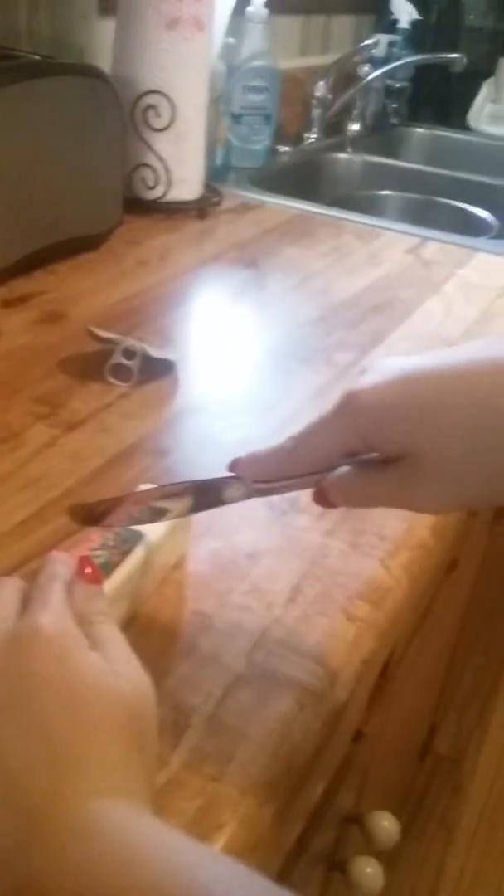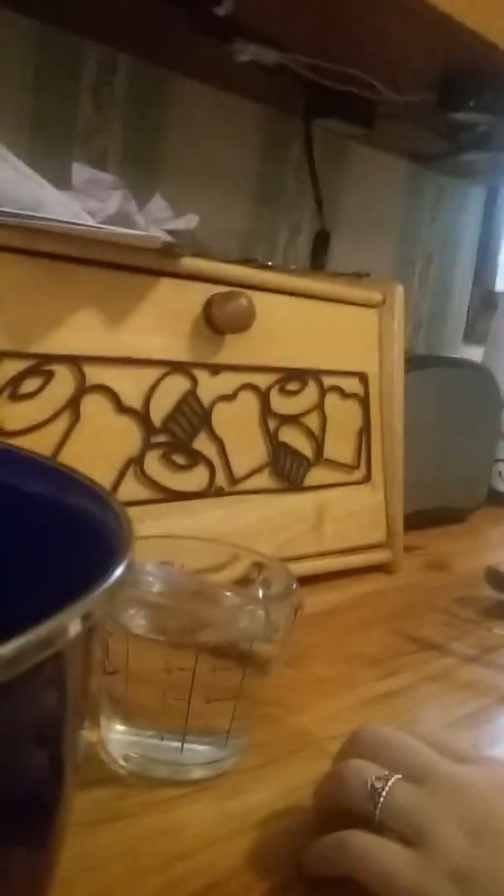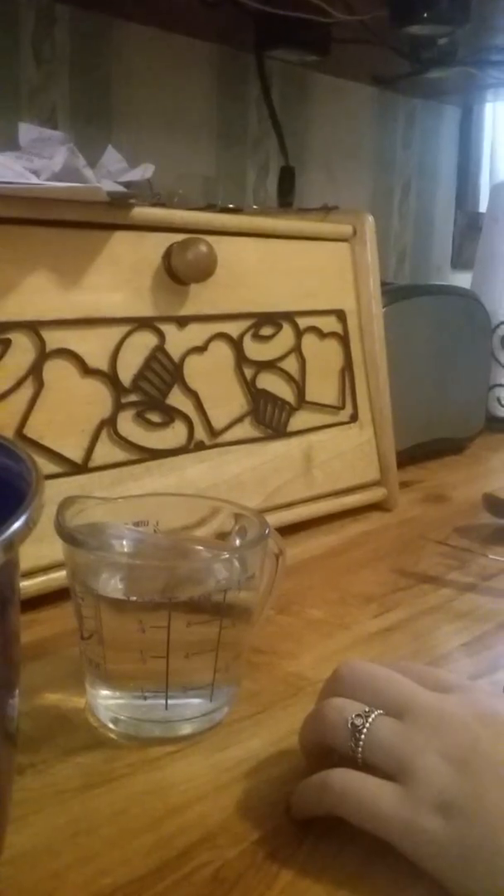One third cup of butter. It's hot, put a piece together. I can't see. Leave in the comments what one third cup of butter is down below.